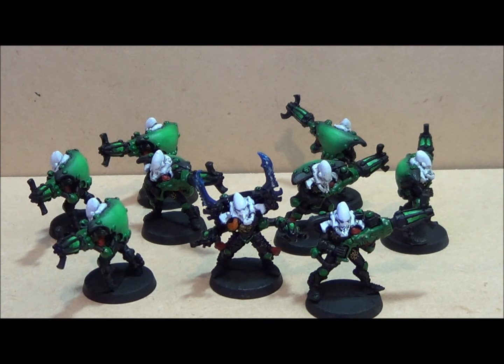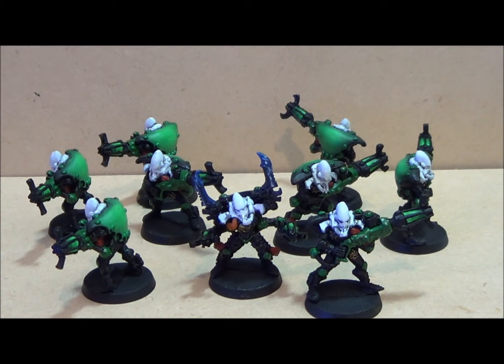That's it for my Eldar painting update. I've got a lot of stuff to paint — I went on vacation, stopped at a Games Workshop store in another city, and ended up picking up a few things even though I had no opportunity to play or paint. I picked up a piece of terrain — I think it's called the Sanctum Imperialis — I just thought it looked really cool and I wanted to paint a piece of GW terrain.